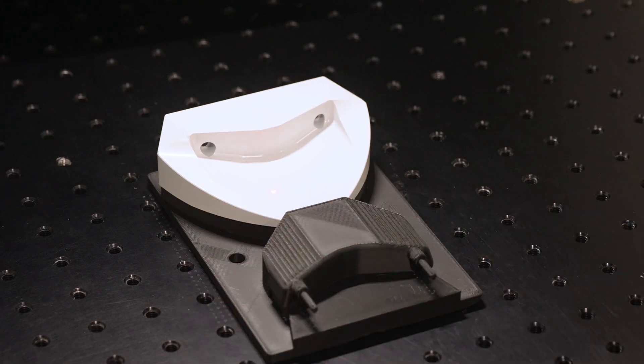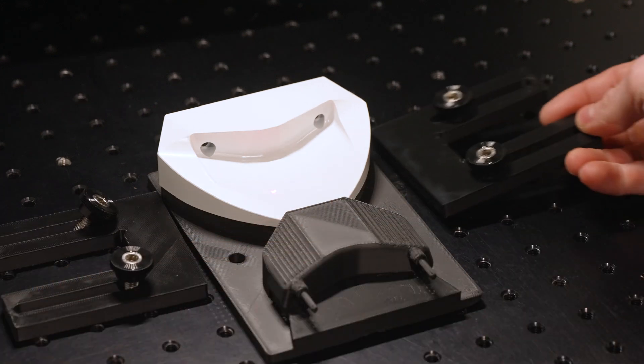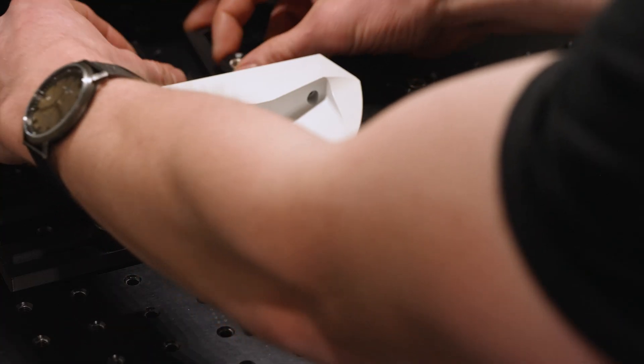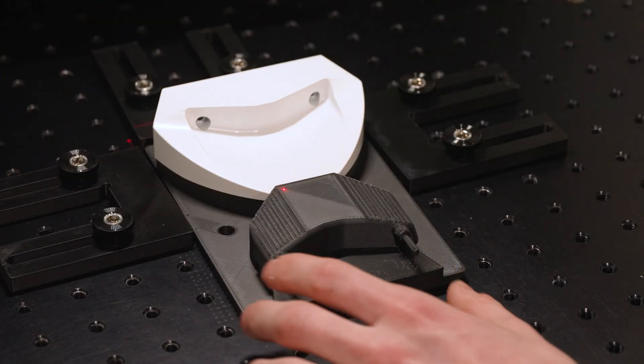Simply fence your part in or fixture by securing the appropriate laser stops with the included thumb screws. Now you are ready to trace the position with your laser.